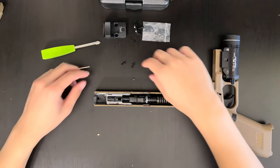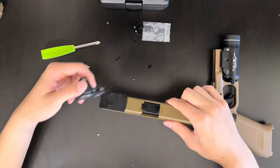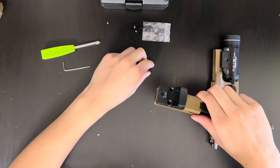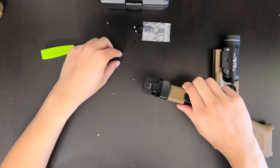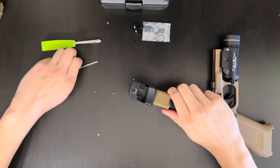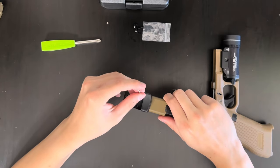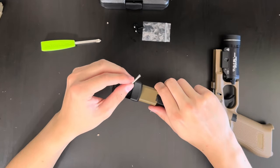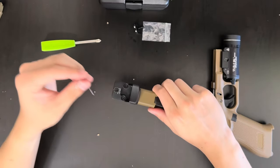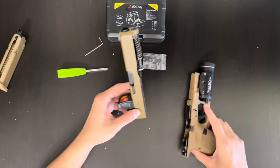Now you're going to want to get two of the smallest screws from the bag and flip this over. Put your RMR onto the plate and put the screw right here. Now you just align it — you want to go a little bit on each side. Once you're done screwing it in, you're basically done.